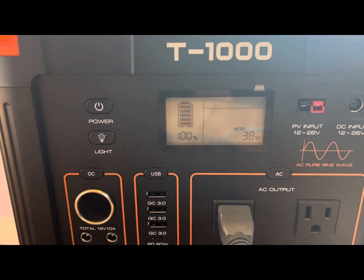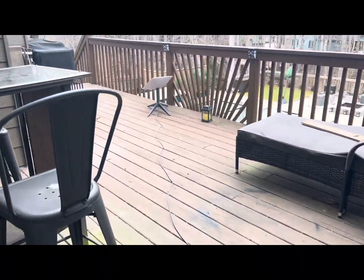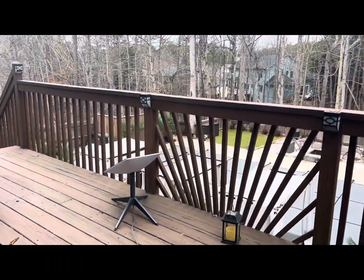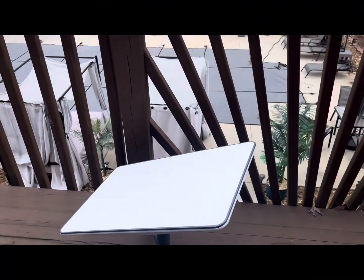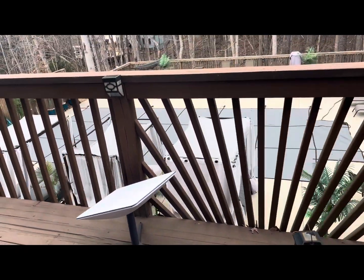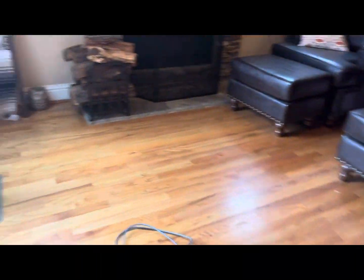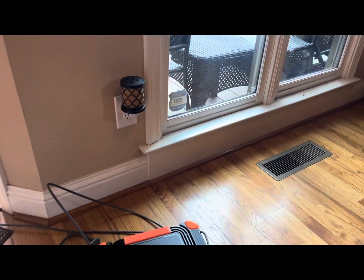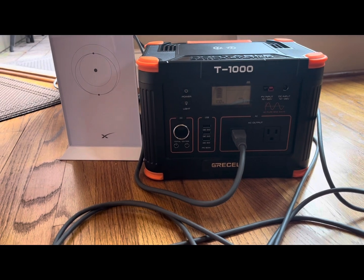I started it at 10 a.m. and I have the dish right out there. It is an overcast day. I don't know if that affects how hard this thing has to work or not. But whatever the case may be, I will come back with an update to let everyone know exactly how long this Griselle power box was able to power this Generation 2 Starlink modem.